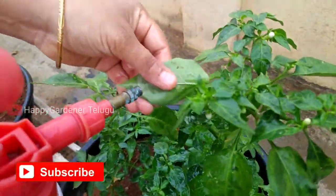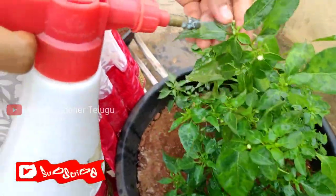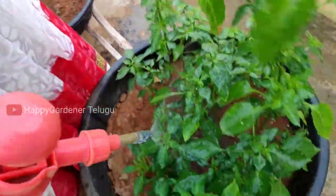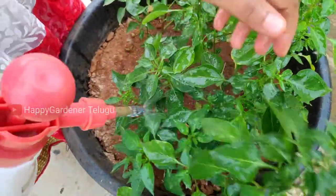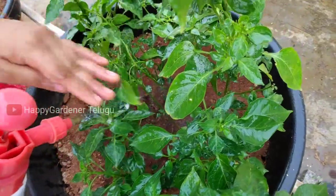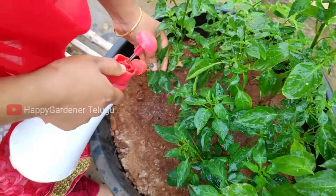I have 3 methods you can follow. Try the buttermilk with garlic and the baking soda method as well. It is easy. After fermentation, we can control the problem a lot.